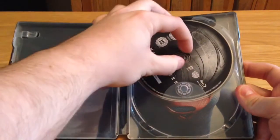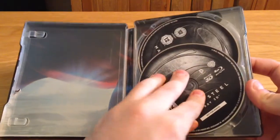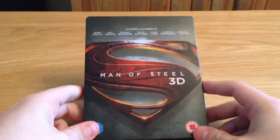I'm going to give this another go and see if I'll enjoy it more than I did in the cinema, and hopefully the 3D will be pretty cool as well. That is it guys, check back for more soon, and take care.